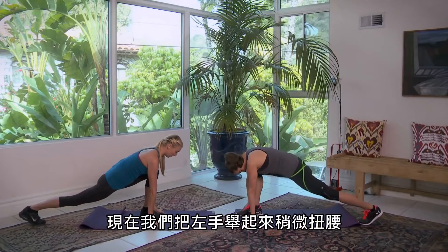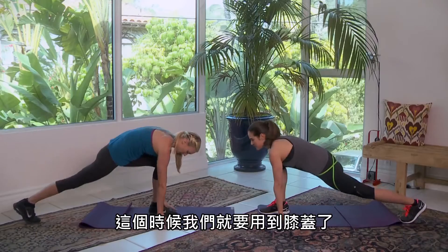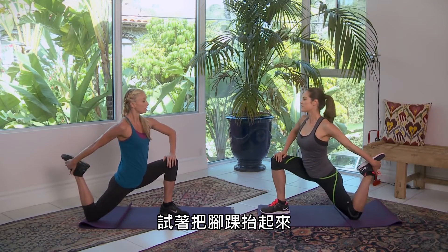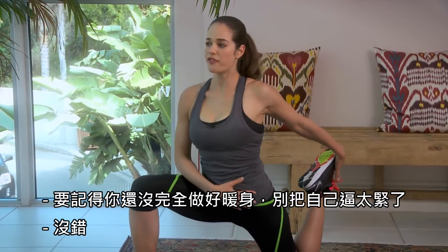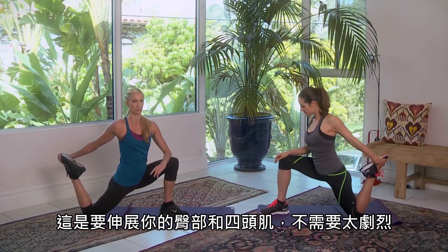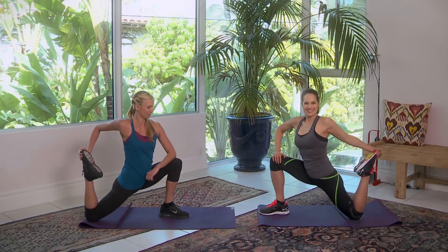Low lunge. Now take your left arm and reach up to a twist. Come on down. This is a psoas and quad stretch. Lift up out of it, reach back, grab your ankle. You can either stay here or, if you're a little more flexible, pull it in and play with it. Remember, you're not fully warmed up just yet, so don't push yourself too hard. It's totally fine to stay right here if you're feeling the stretch. This is your hip and your quad, so you don't need to go in drastically. Make sure your knee doesn't extend farther than your toes — just ease into it. Go ahead and release that.